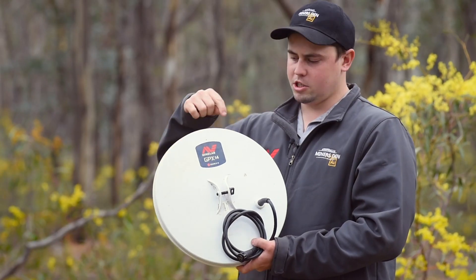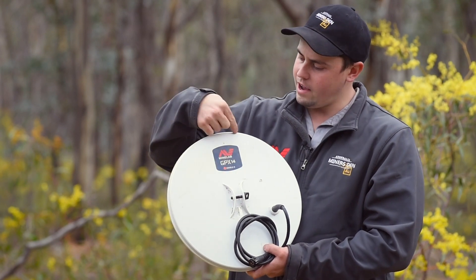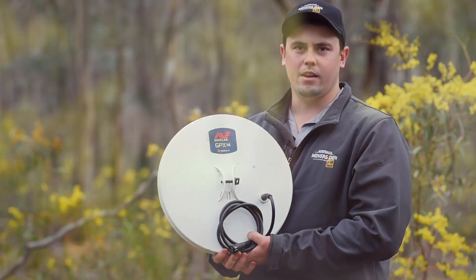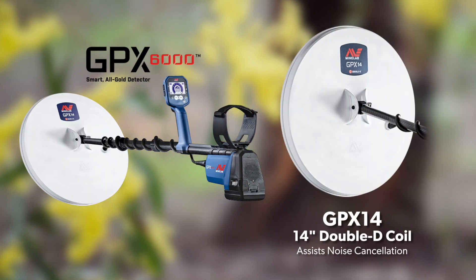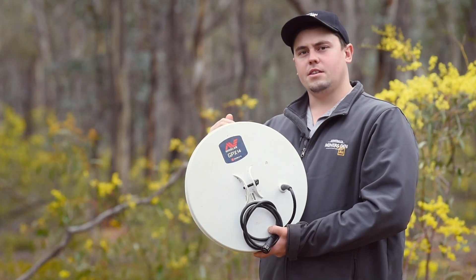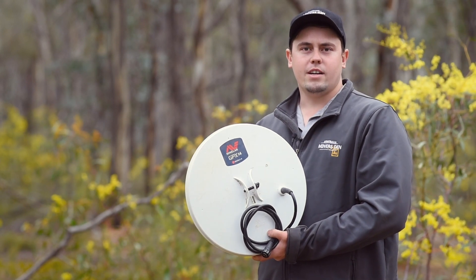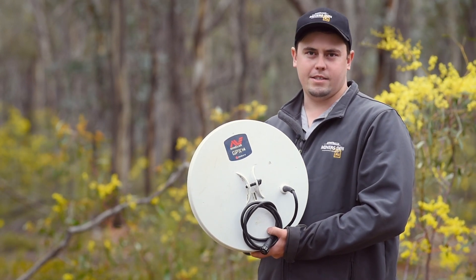A Double D coil is split down the middle the whole way and has two opposing D's each side, hence the name Double D. This coil is also handy in salty conditions as well, particularly over in the west. And what we can do inside the detector is select the salt mode and we'll be able to keep up with those nasty noises a little bit easier.